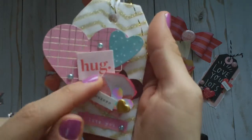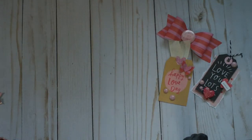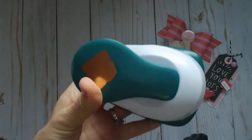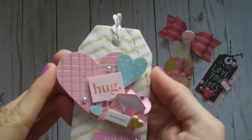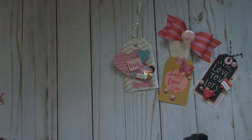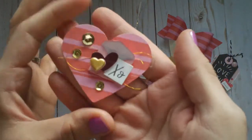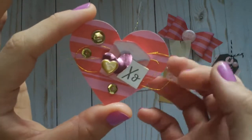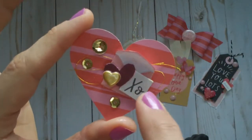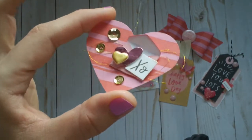This cute little envelope I used a punch to create — it's a Fiskars punch I got from Joanne's, it creates these little envelopes. With the envelopes I punched out a few and put them on these hearts that I punched out, with a little bit of gold thread behind and some hollow hearts, sequins, and a cute little heart.